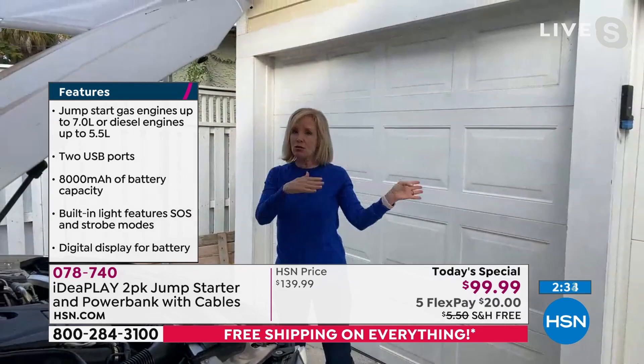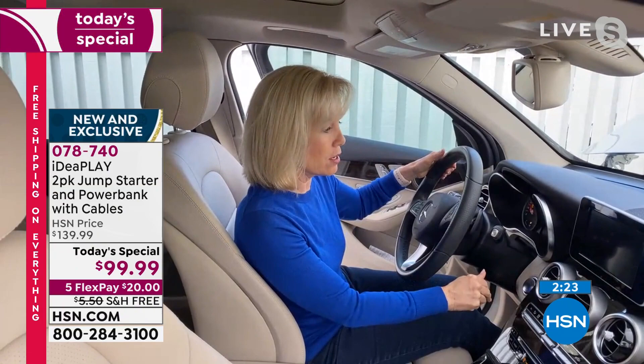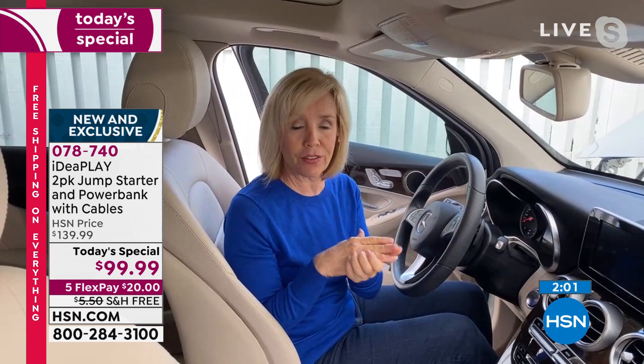You go in, start your car - you don't need another person or another car. Best sound ever. When your battery dies it's always the worst timing - at night, in a parking garage, dark and scary and alone. We suggest keeping it in your car, always charged, always ready to go. Keep one because it's a BOGO - keep one for yourself in your glove box and you're ready.